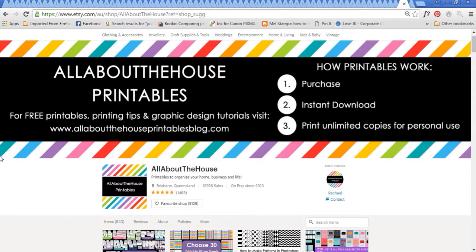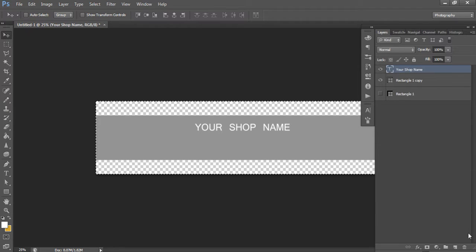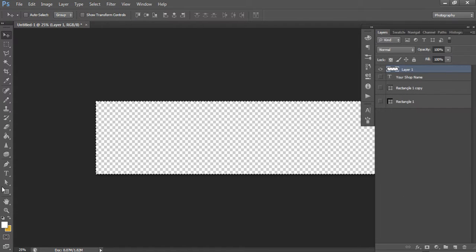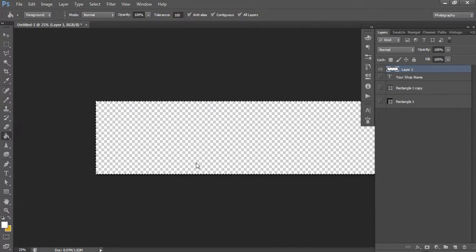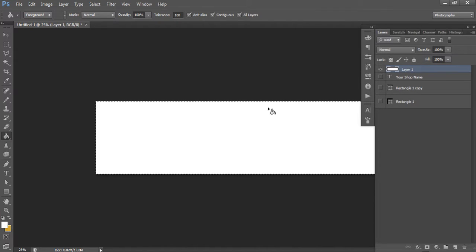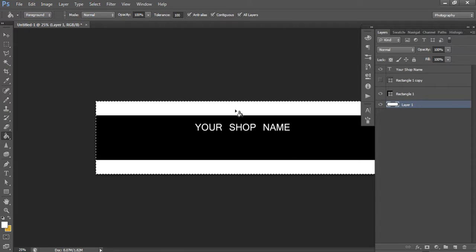Let's bring in a pattern. I used my signature rainbow stripe pattern as my background - you could use any pattern you want, or just leave it white. To create a white background, create a new layer, turn the other layers off, click on the paint bucket tool, make sure your foreground color is set to white (color code 255 for each RGB value, or six Fs), then left-click. Your template will fill with white. Drag that layer down behind all your other layers and turn them back on.